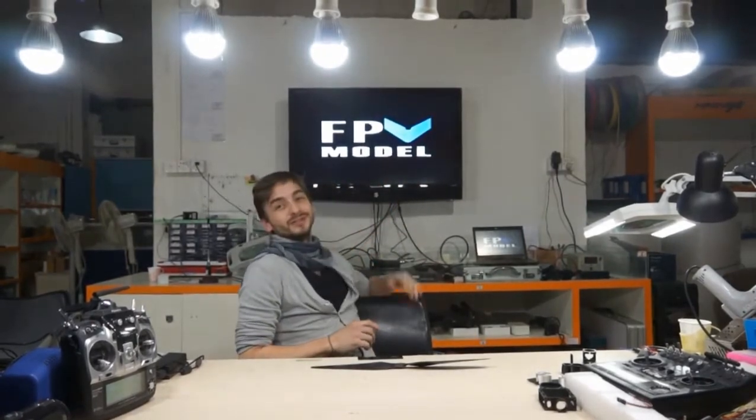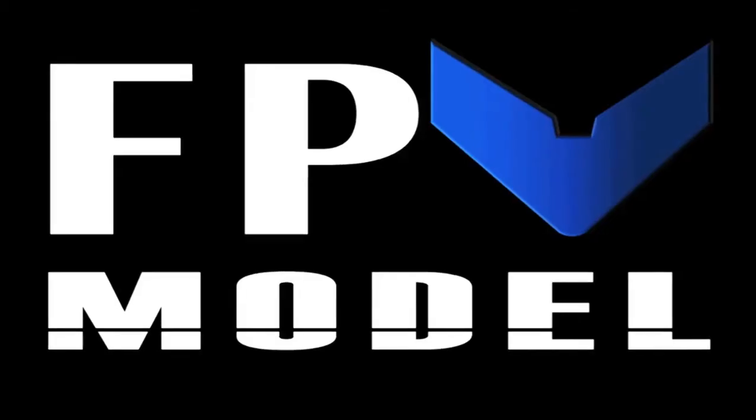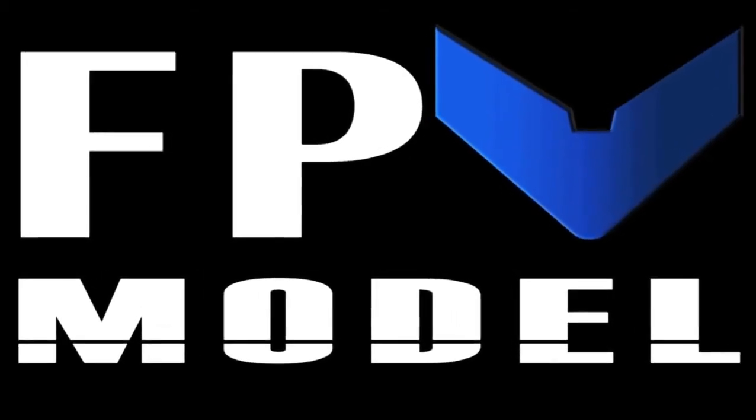So this is it. This is our project and I hope you guys like it and I hope you can support us. Whatever you need or more information, please just visit our website, fpvmodel.com. Thank you.